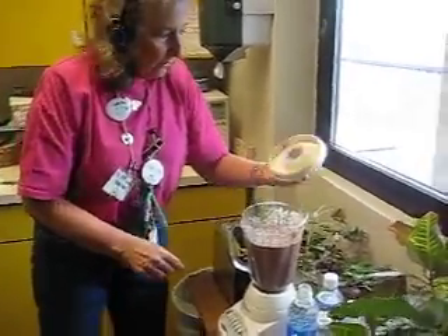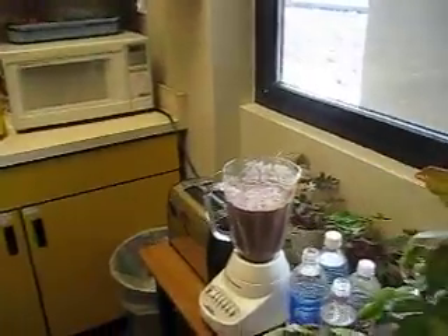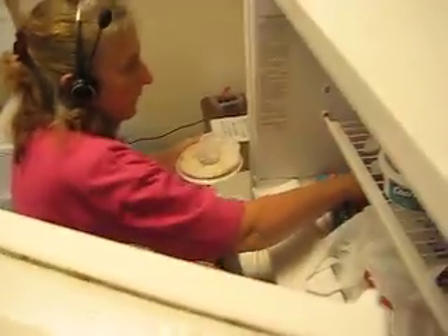I think that's fine. That's a pretty good mix. Now I'm going to put a little bit of ice in it. I've got some ice.